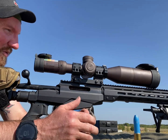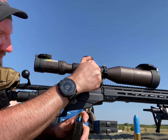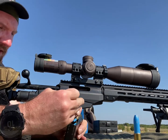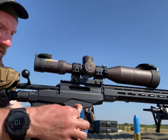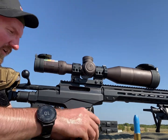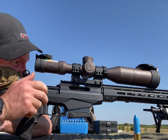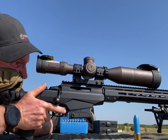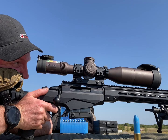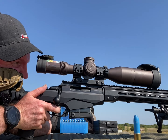The wind did pick up a little bit. I need to go right maybe 0.5. There's five — run five of these across the top five dots.